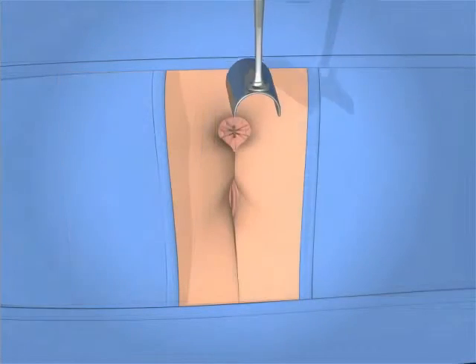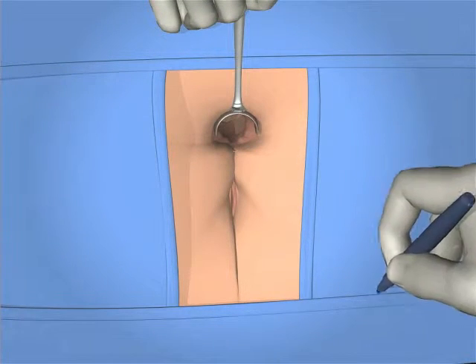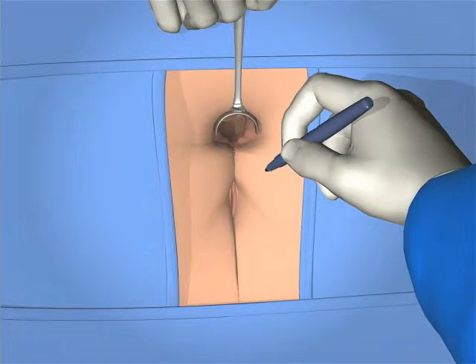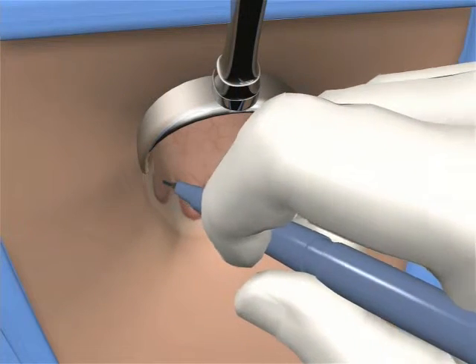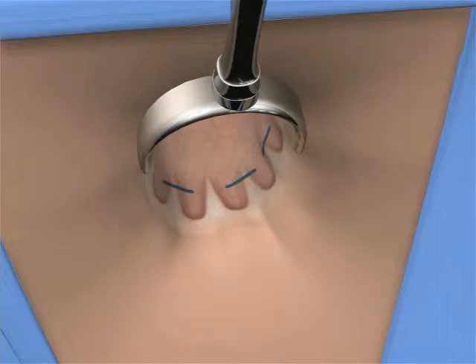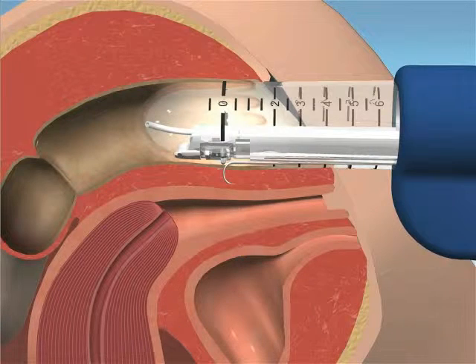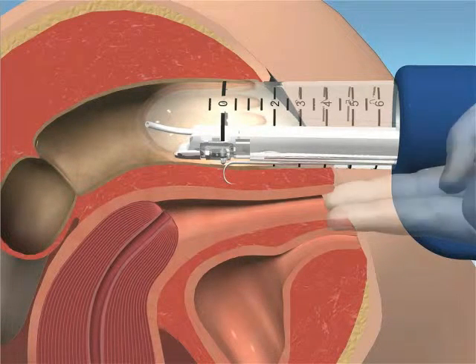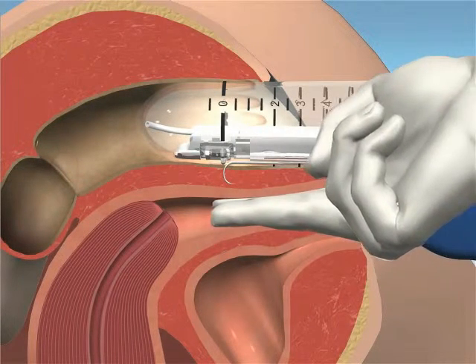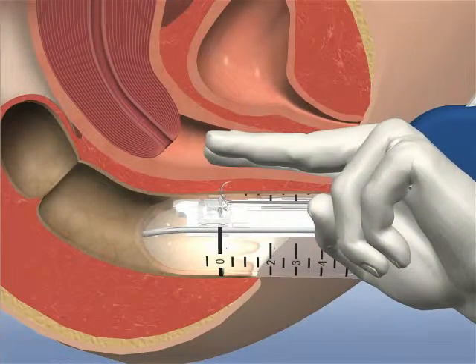Perform a standard anoscopy to ensure the anal canal is clean. Note, and if possible, mark the location of the dentate line in all four quadrants. Note the height of the internal anal sphincter. It is not recommended to treat above this level. In female patients, it is recommended that an endoanal ultrasound be evaluated to determine adequate thickness of the rectovaginal septum. Also, the physician should palpate the rectovaginal wall after needle extension and prior to initiating RF energy delivery.